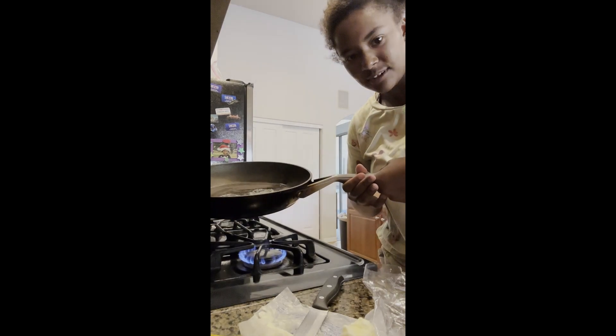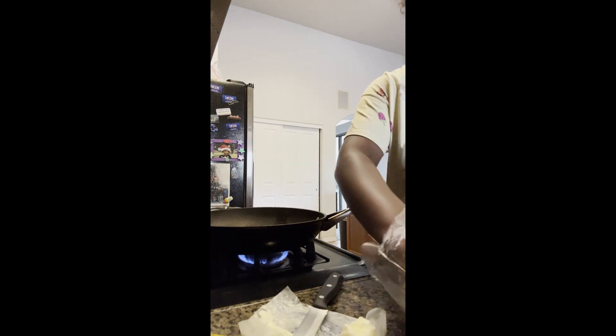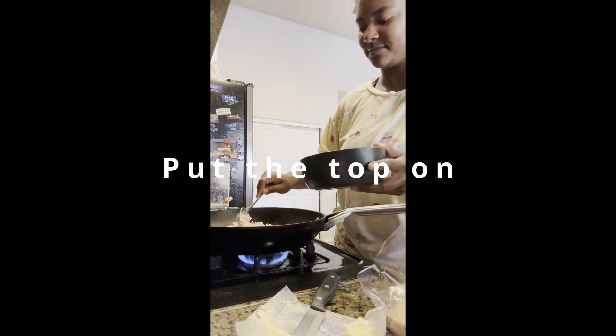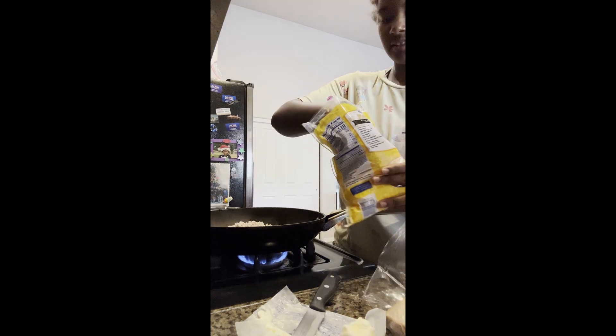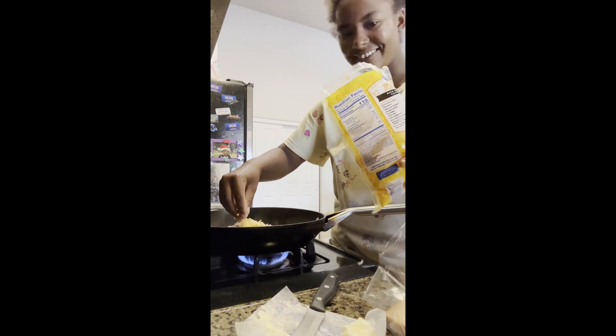Right now I just have one teaspoon of butter in the pan. And then right now I'm going to put the bread. I'm going to scoop two. I'm going to put more cheese on top.